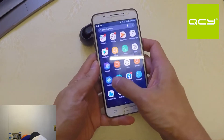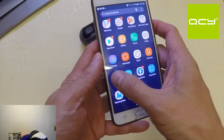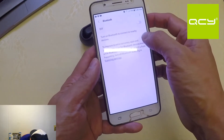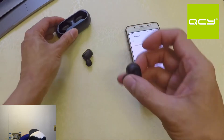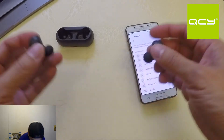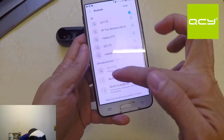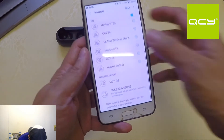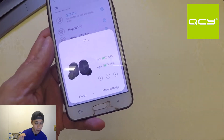Let's go to settings. Make sure to download the QCY app first, then go to the Bluetooth section. Turn on Bluetooth and remove the earbuds from the case — it's a bit difficult to remove because they're inside the battery case. Let's put the earbuds in our left and right ears. I'm wearing them now. In the Bluetooth section the QCY T1C shows as available and currently connected.